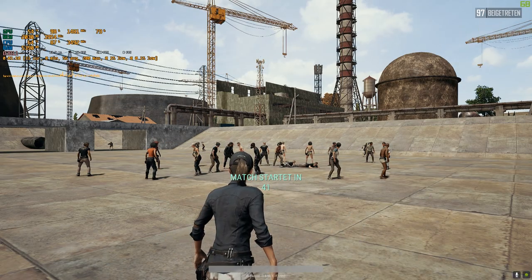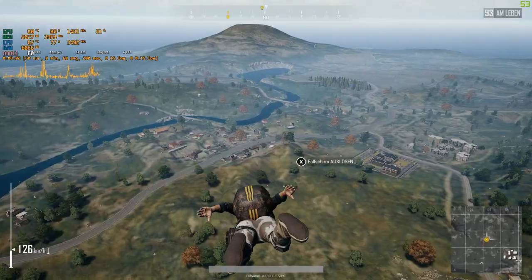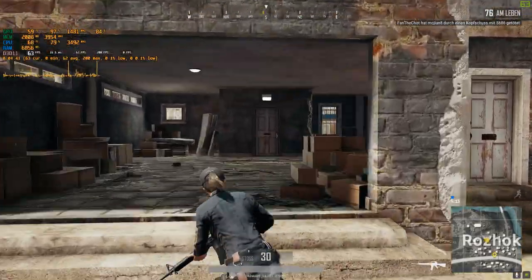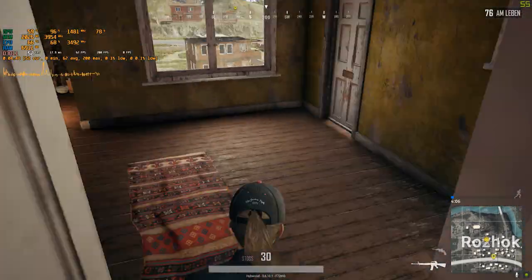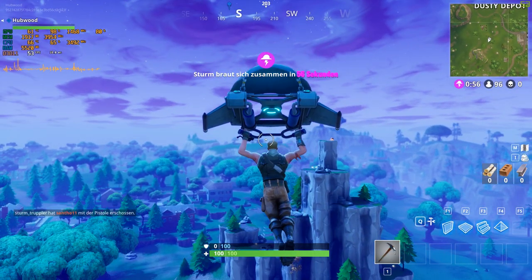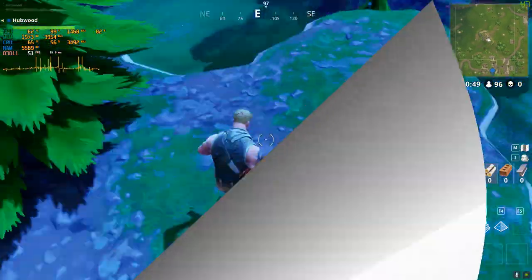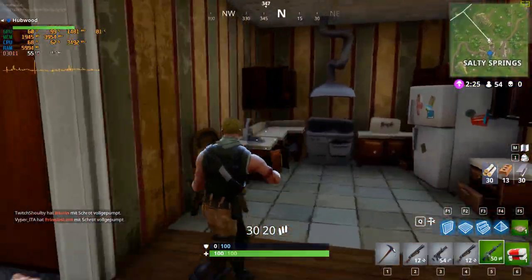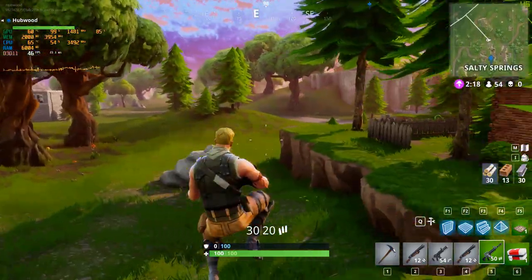I saw pretty stable 55 fps in PUBG on medium settings with a 1% low of 25 fps. There are a few stutters here and there, but once the game is fully loaded it was pretty fluent. If you want to play PUBG competitively, I'd recommend installing it on an SSD, as this game clearly benefits from short loading times — slow loading textures can be a major disadvantage. As for Fortnite, I was able to achieve 55 fps on average on the highest epic preset. The 1% low was very high with no noticeable frame drops — absolutely playable in a competitive way even on the maximum epic preset.